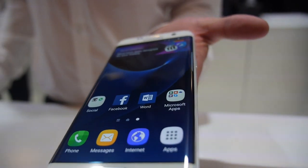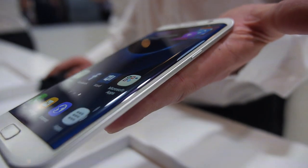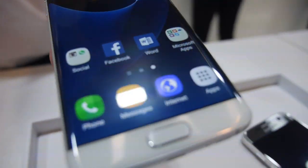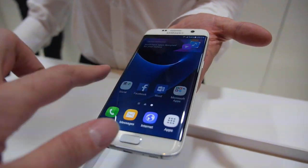Here's the Samsung S7 Edge right here. It has edges on both sides and it looks like the S6 Edge, but it's different.